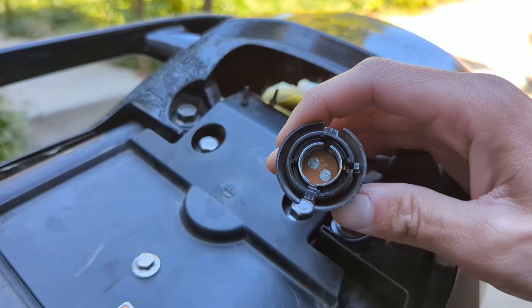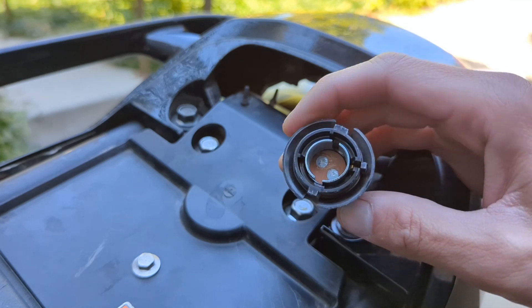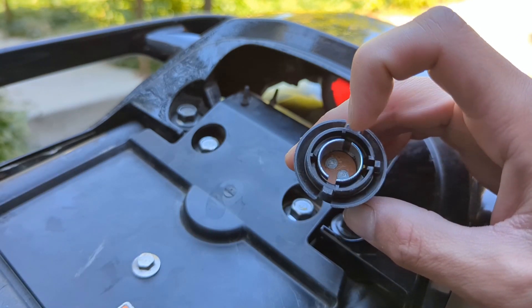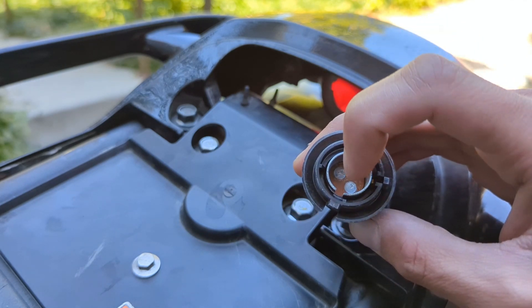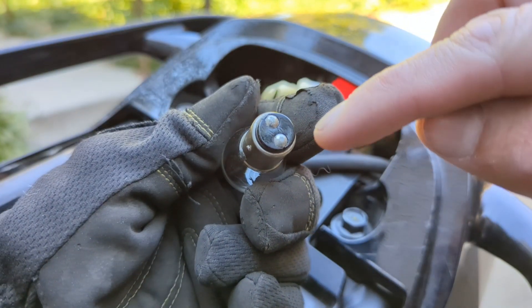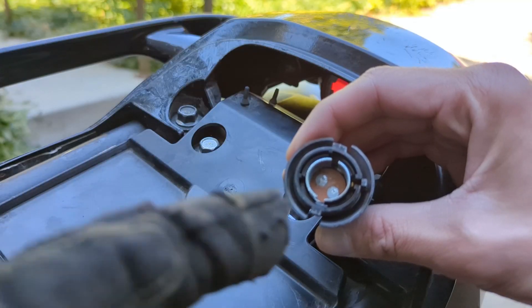The next thing I did was take some sandpaper — there was a ton of corrosion in here, but that wasn't my issue either. I gently sanded the circumference of the circle as well as the two dots at the bottom where they make contact with the bulb. Replacing the bulb and cleaning the contacts still didn't fix my issue.